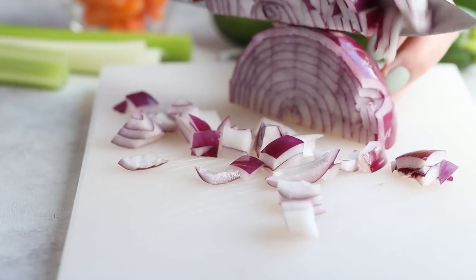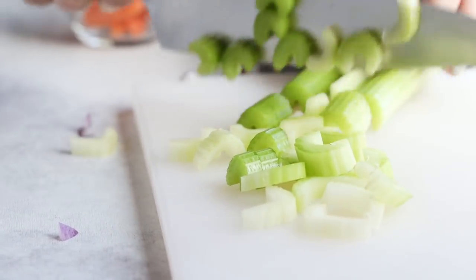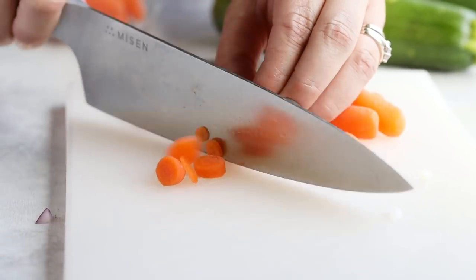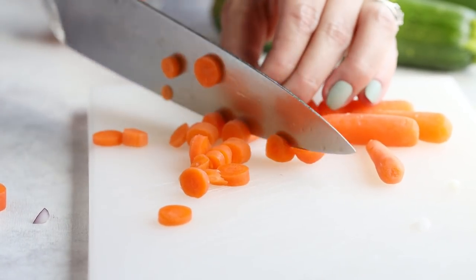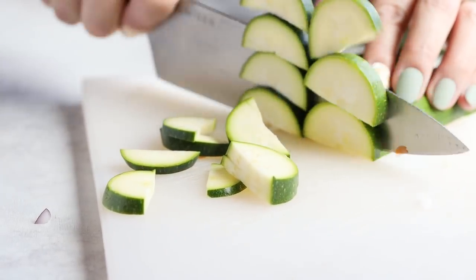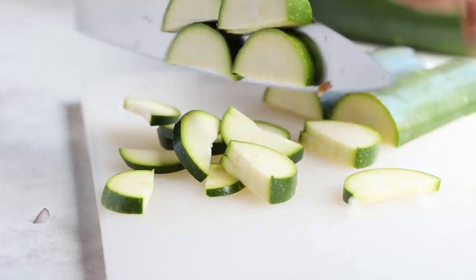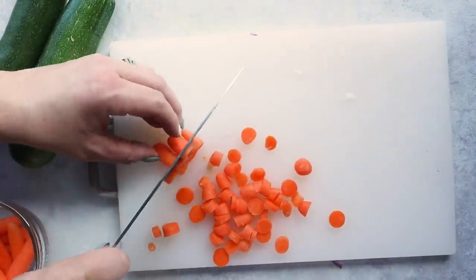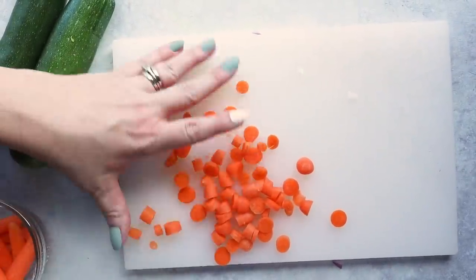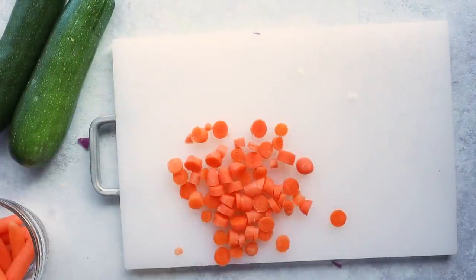We're gonna start by dicing up our vegetables. I'm using zucchini, some red onion, and carrot — just chop these up into bite-sized chunks. When it comes to carrots on the keto diet, you can totally omit them because they are higher in carbs, but they're not going to add that much carbohydrate to our soup. I just like them for flavor and appearance — it's nice to have a little orange ball of carrot in your soup.